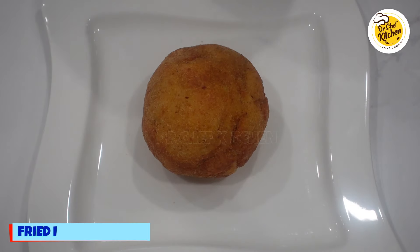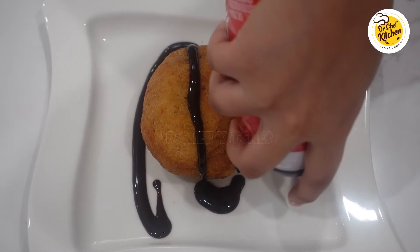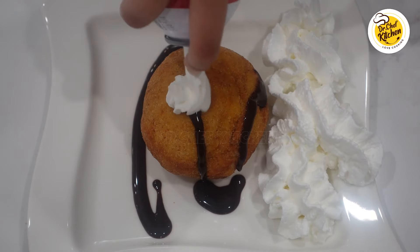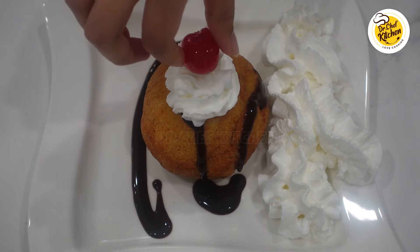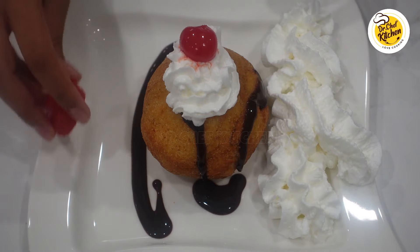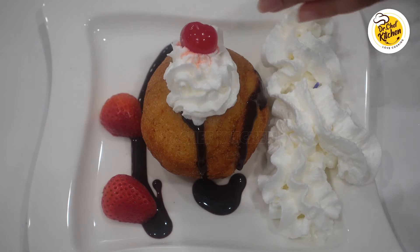First, put a drizzle of Hershey's chocolate syrup. Then take your whipped cream and do a small design with it. Take a candy cherry and put it on top. Also take two strawberries and place them anywhere. Lastly, take some sprinkles and sprinkle them all over.